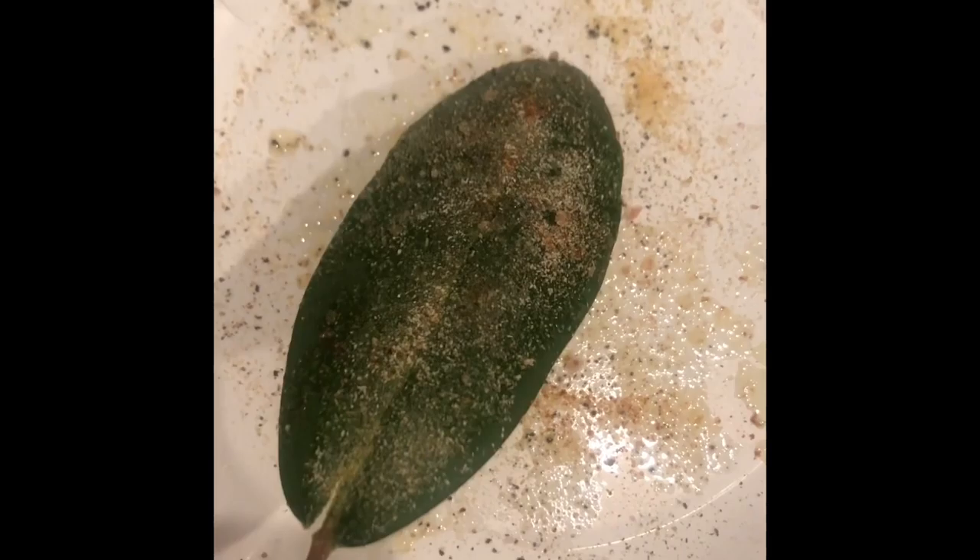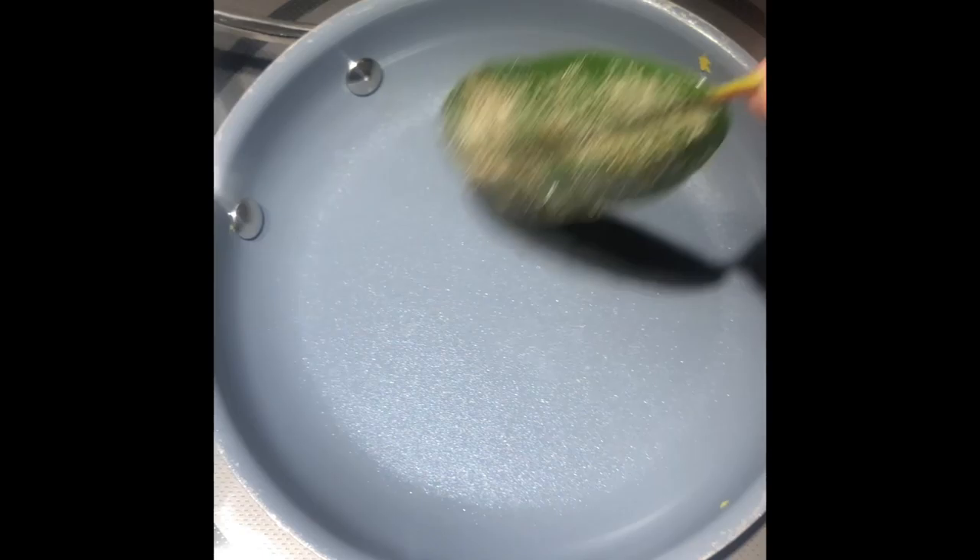Season your leaf well. Your leaf's already been oiled so you don't have to oil the pan — you just throw it right in.